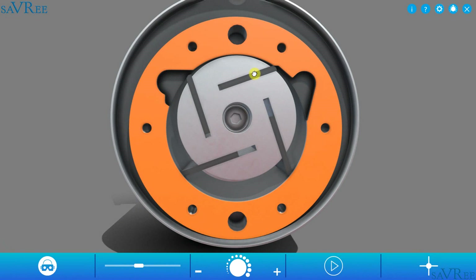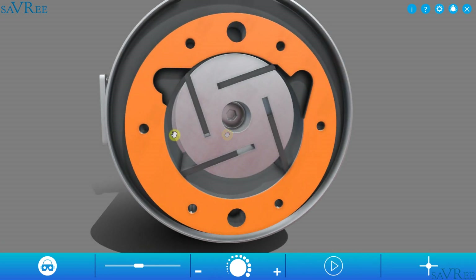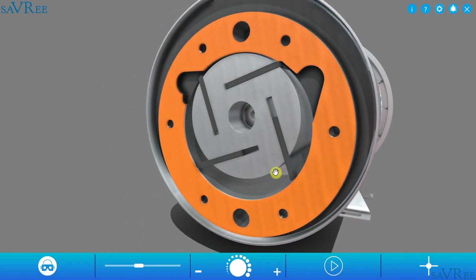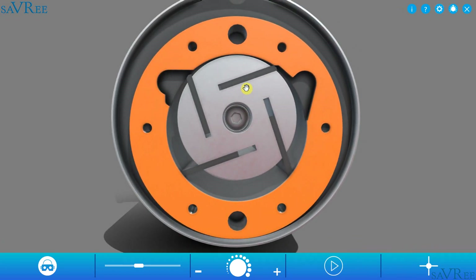We can see on our pump that the cam ring does not move in relation to the rotor. That means that if the speed of the pump remains constant, so does the flow rate. This is a fixed delivery pump — we're always going to be displacing the same amount of fluid for every rotation that we make.